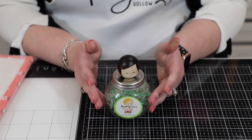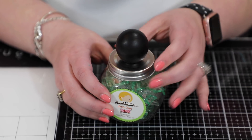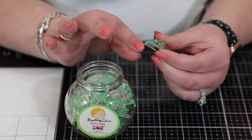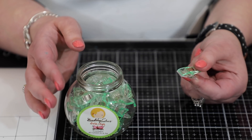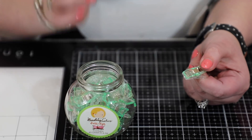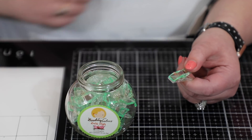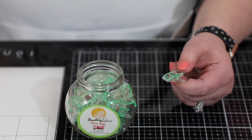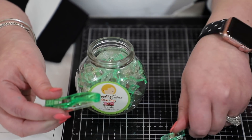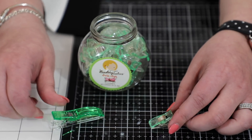Then there are these — Doohickey Clips. I love the little jar they came in with a little doll on top. I use these all the time in my paper crafting — they're little plastic clips so when I'm working on projects that need to adhere a bit longer, I use these because I don't want any marks on my project. I'll clip layers together or clip items on mixed-media projects. They come in a small and large size.